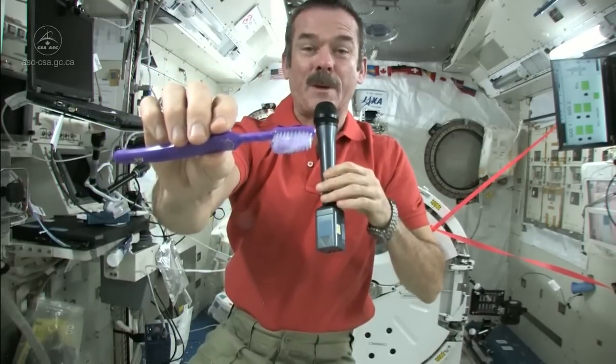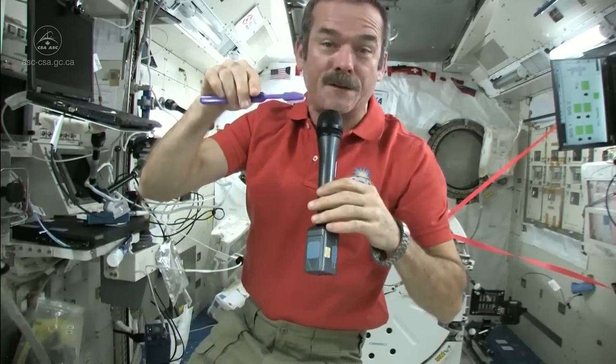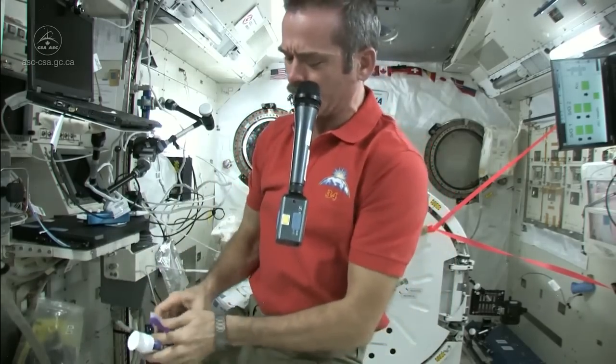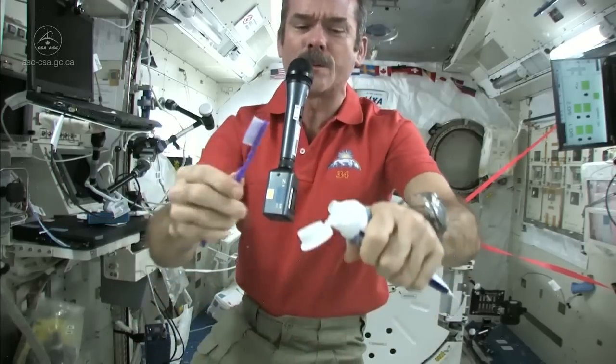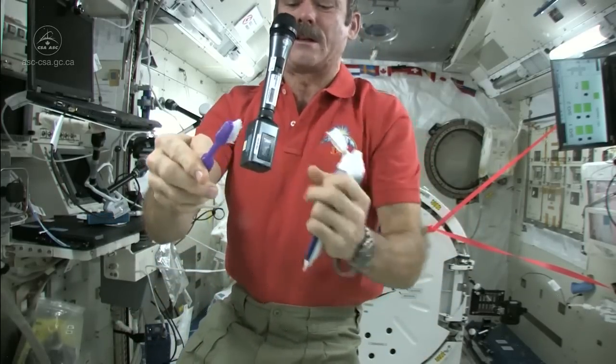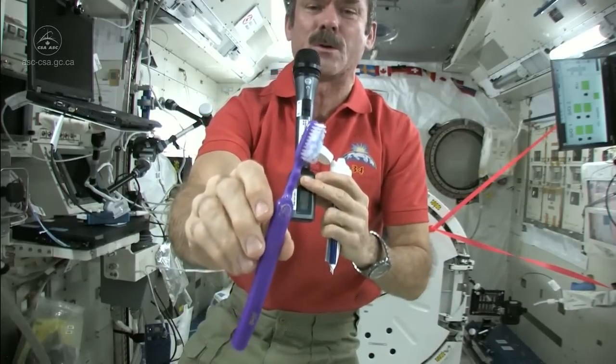Now I just need to put some toothpaste on it and get cleaning my teeth. I'm going to suck the water off it — because where else would it go? Nice wet toothbrush. Grab some toothpaste; we just use standard toothpaste in space. Squeeze a little on, not too much because you're going to have to clean it up later. There's my toothpaste on my toothbrush.